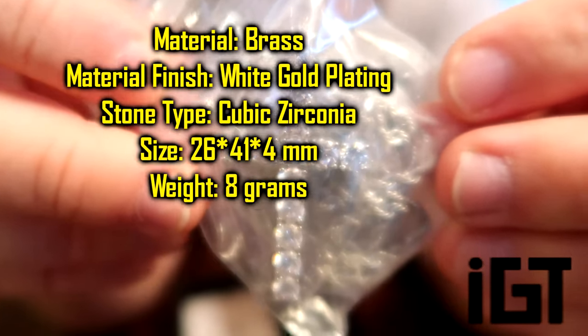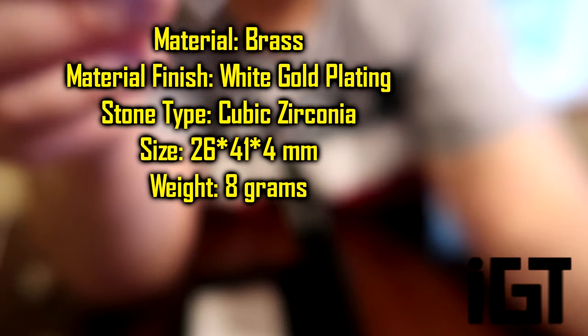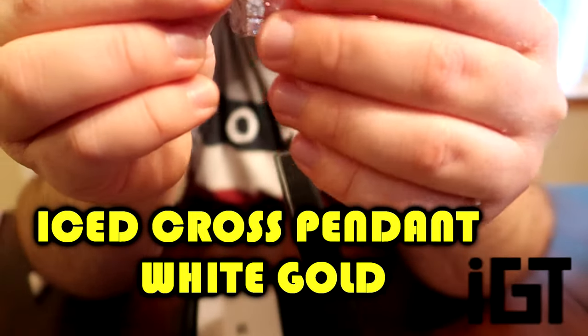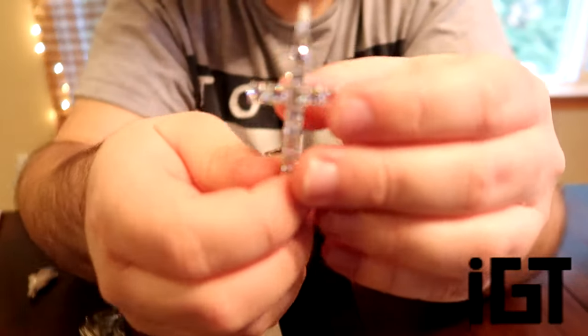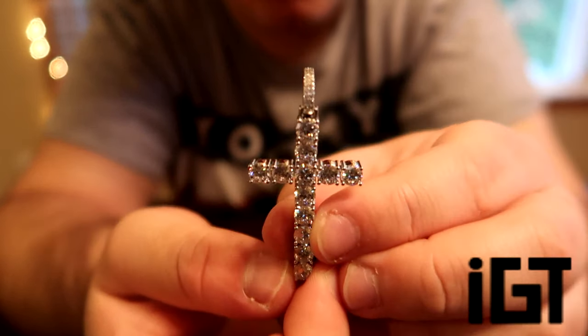We have the diamond-plated pendant — I think, I'm not sure, but it's a pendant. It's the largest one I've reviewed on this channel so far. This one also comes with its own necklace — I'll show you guys that in a few seconds. As we get back into this pendant, we're going to open up this package and pull out the pendant. We have to open up this one too, so it's going to take a second. Wow, 100% worth it — look how big this diamond is!